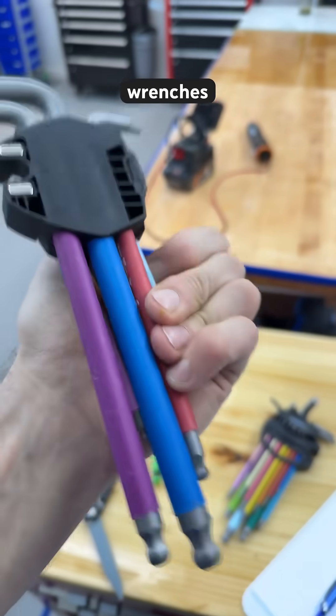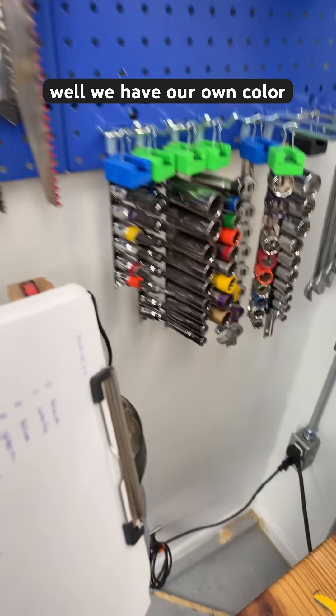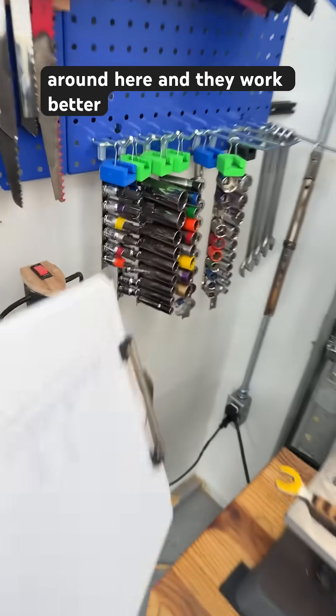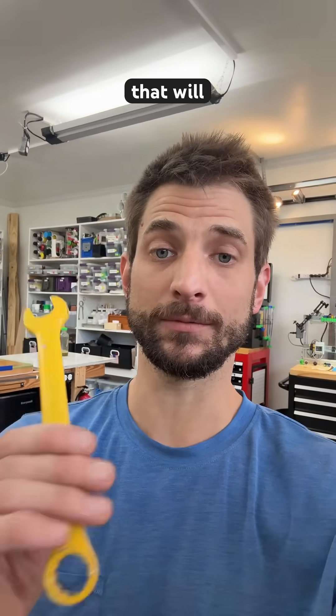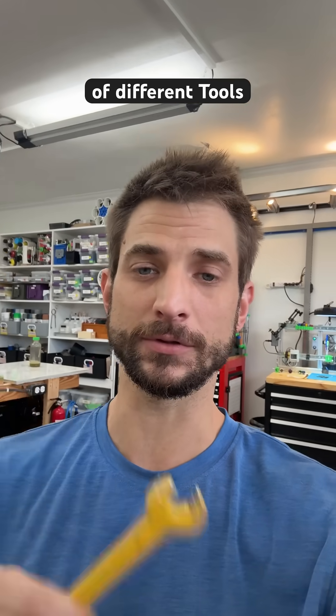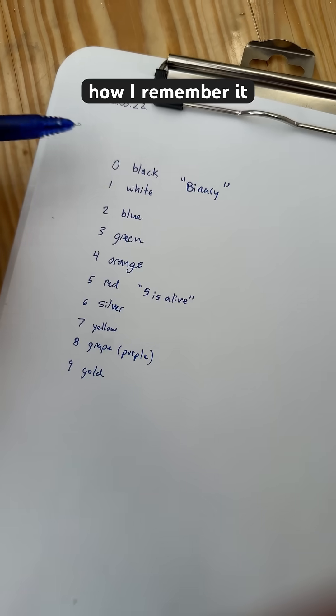These hex wrenches come with different color codes. Well, we have our own color codes around here, and they work better. I spent the last eight years validating a color code combination that will be useful for lots of different tools around the lab. Here's how I remember it.